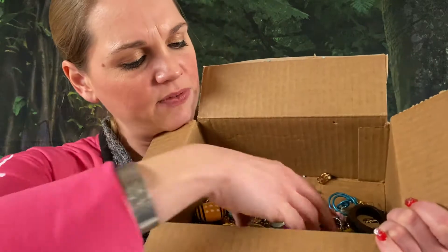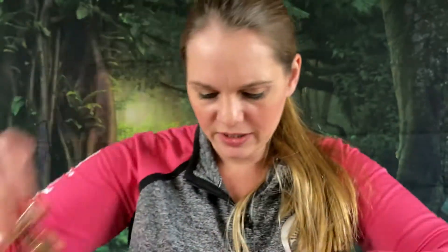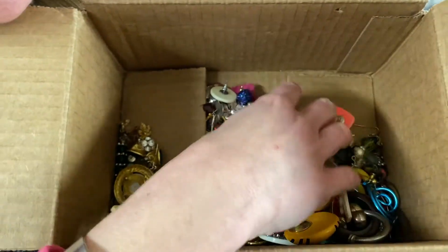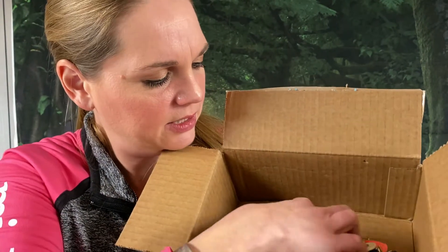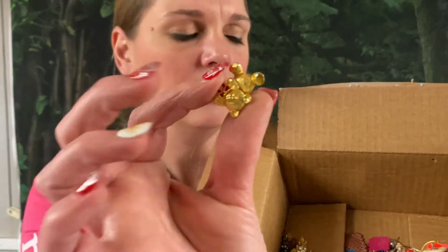We got a box full of single earrings here. These are really cool — this is like a sports mom earring. We got all different stuff: singles. We'll have to go through and test these. There's a marking on this one. It was definitely a single earring box — we'll have to test them all out and see if we got anything good. This one is Napier — or however you want to pronounce it. And we got a little Avon mouse. Wide variety, but we'll have to test these out.